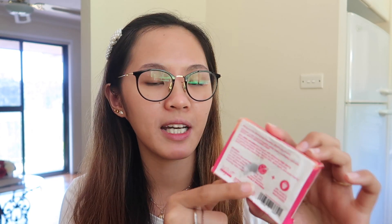So, yung nakalagay dito is Seoul White Korea Double White Whitening Soap. Nakalagay dito Korea. But then, this soap is actually made in the Philippines. But siguro the ingredients are from Korea, tapos sa Pilipinas lang ginawa. So, yung front area very attractive kasi din pink and white. And then, sa likod may nakalagay na directions of use.